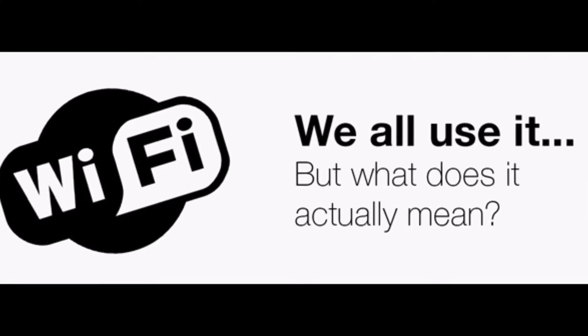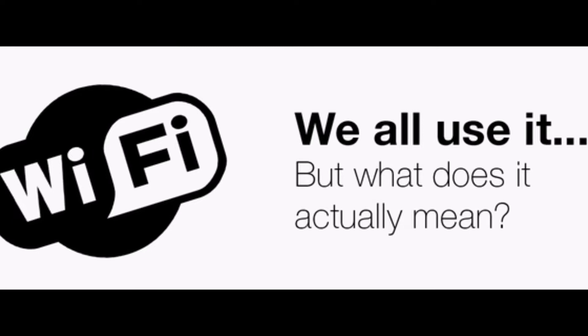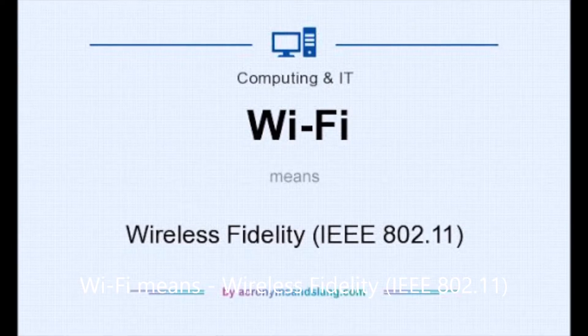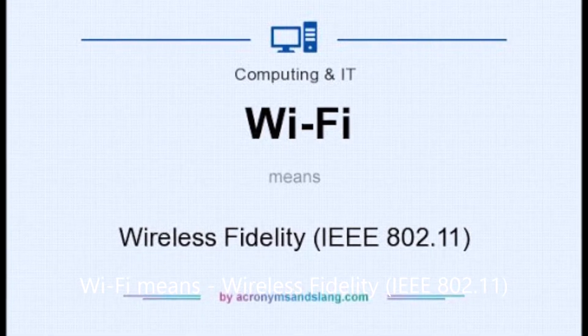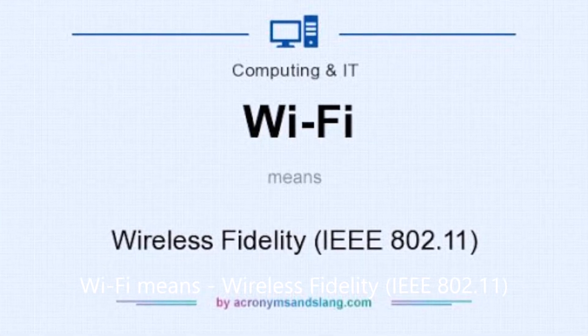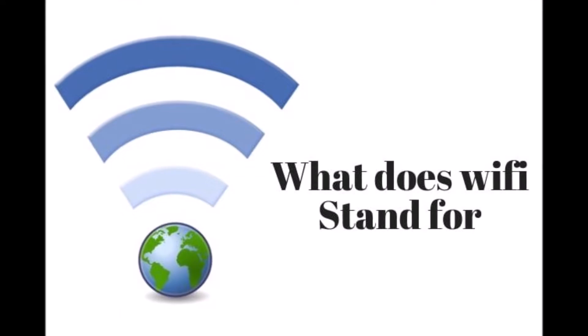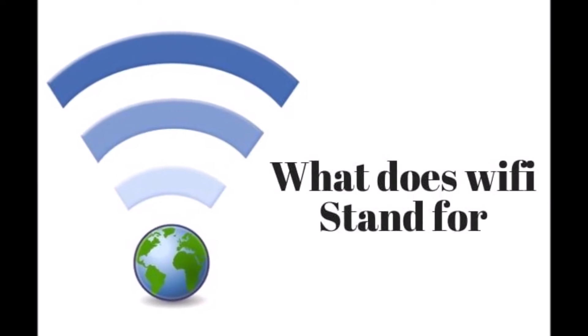Wi-Fi works when a device such as a cell phone, a laptop, or a Raspberry Pi contains a Wi-Fi adapter that translates data into a radio signal. Each device contains an antenna that transmits the radio signal to a wireless router. The wireless router receives the signal, decodes it, and routes the data to the desired device on the local area network. This device is identified by its IP address. Wi-Fi is a trademark term meaning IEEE 802.11.x — a set of protocols for communicating between devices with radio frequencies. Wi-Fi is based on a local area network, not the internet.